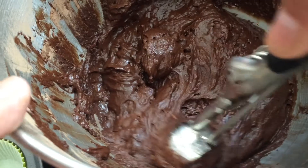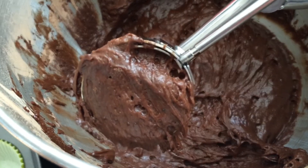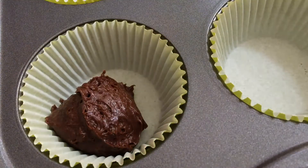Some of you guys may be wondering why I'm doing another cupcake batter — it's just because this one's a little bit thicker. I got this recipe from Kawaii Sweet World here on YouTube and I'll leave a link to her video down below so you guys can check it out.